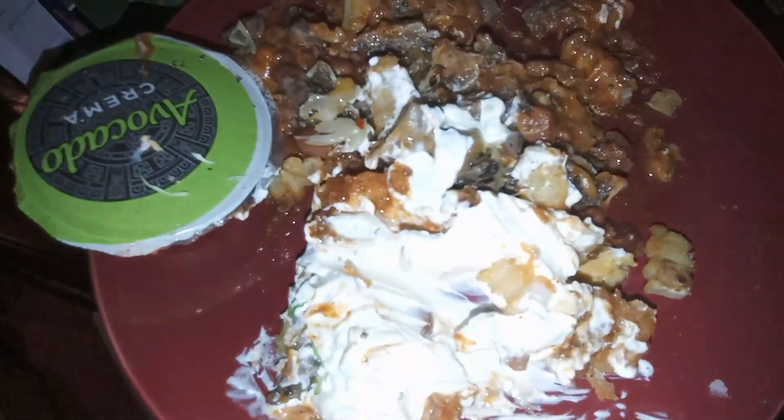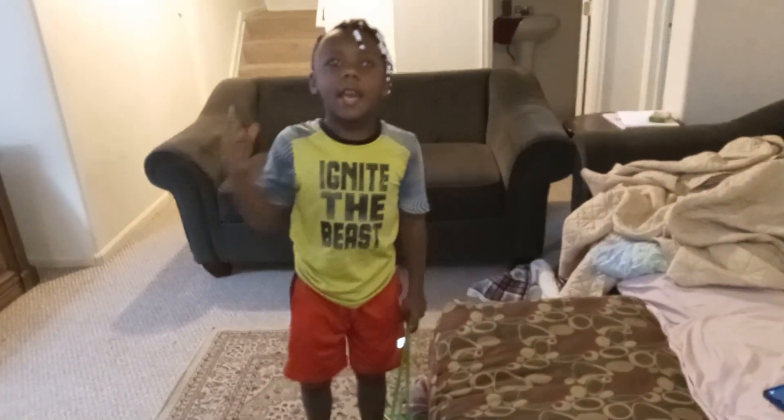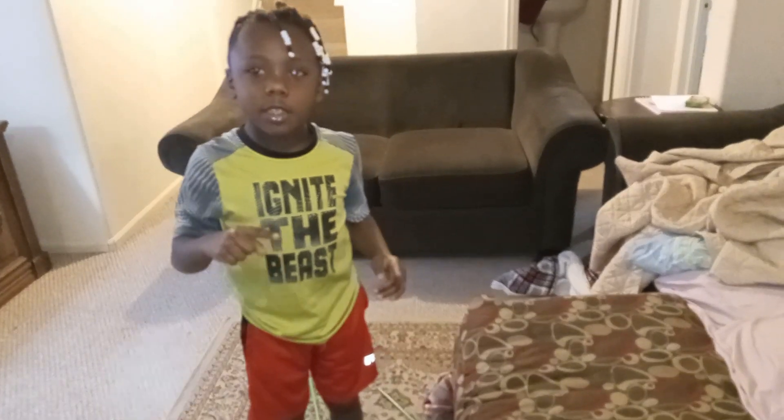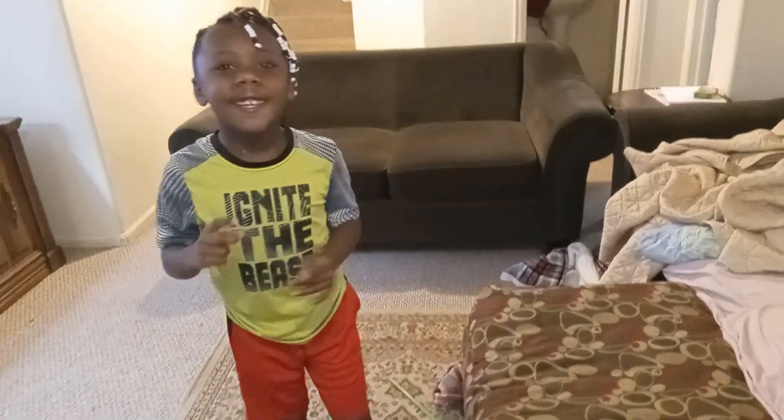Y'all, he got his big old bone. Don't growl at me. Like our video, like our notification, and hit the bell too. We're out. Peace.